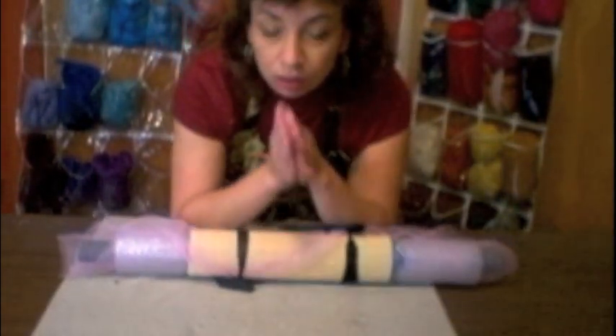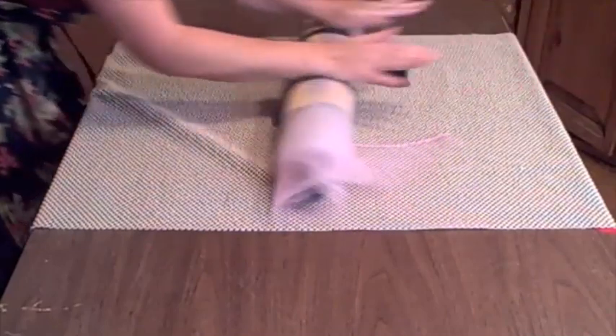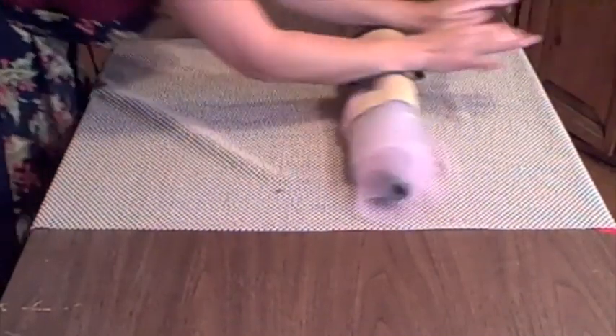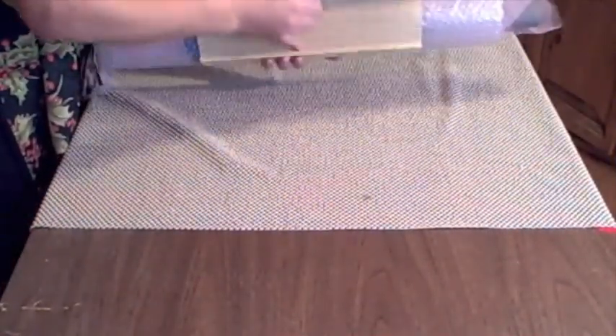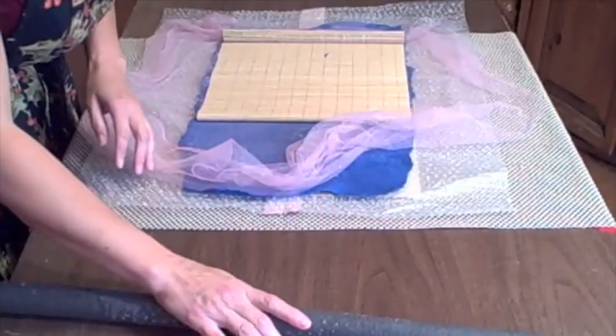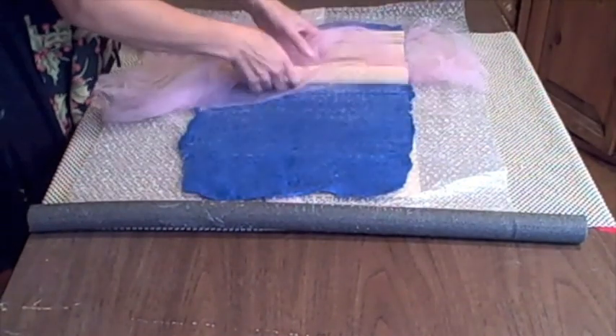A good tip for trying to cut down on fatigue — besides wearing shoes, which I always do — is when you're rolling, put one foot forward, do the roll and the stretch, and then alternate your feet, putting the opposite foot forward. A good way to remember which side you just rolled up: as soon as you finish unrolling, take your rolling bar and put it on that side. That reminds you to roll from the other side after you're finished straightening out your felt.